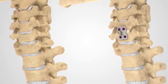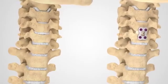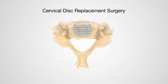While ACDF usually relieves pain and other symptoms, it does result in loss of motion at the fused levels. An alternative procedure is a cervical disc replacement surgery, which aims to decompress the nerve roots and or spinal cord while still allowing motion to occur at the operative level.